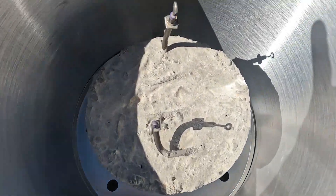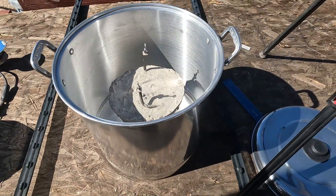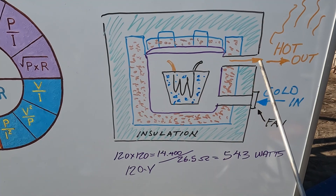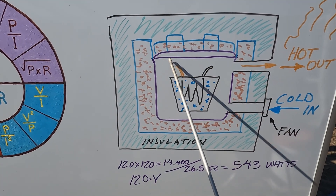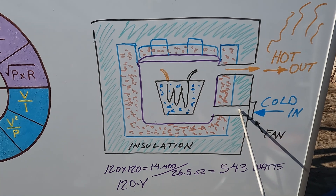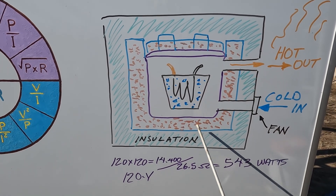Another sand battery design — a rough sketch. I'll have an air pocket inside here: cold air comes in with a fan, hot air out, encased with sand.